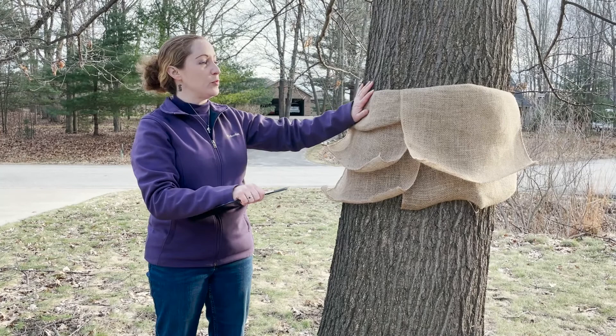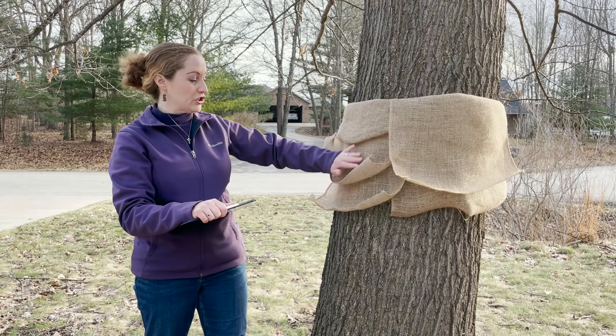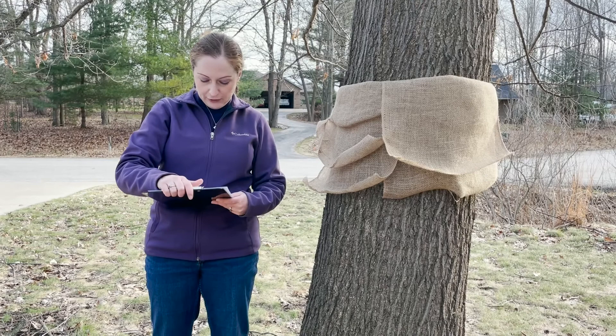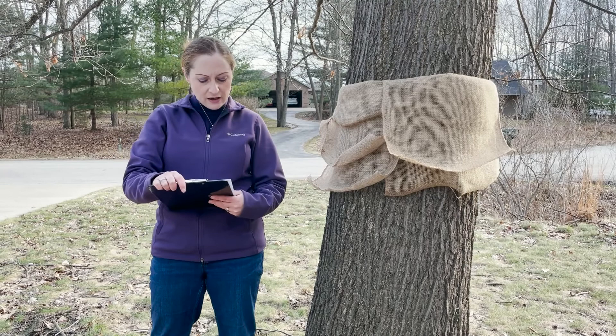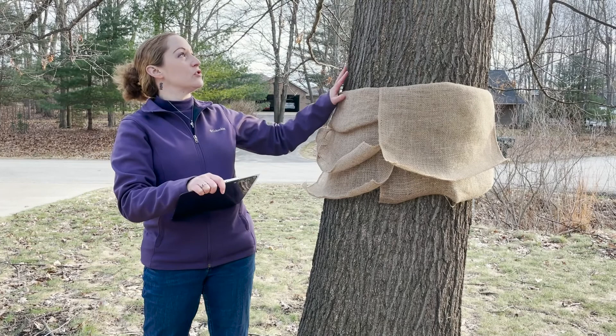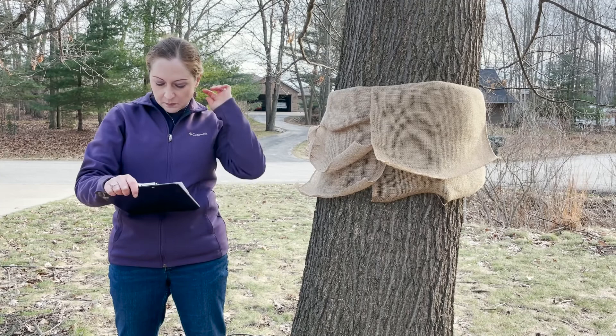It is okay if you don't have enough burlap to go all around the tree. Just providing a strip or two is good — they'll seek that shelter out and you can collect a lot of caterpillars even with just one piece of burlap per tree. A single one is better than nothing. You want to monitor during daylight hours looking for those caterpillars taking shelter, because at night the later instars move up into the canopy. That's why monitoring during the day is important — that's when you're going to find them underneath the burlap.